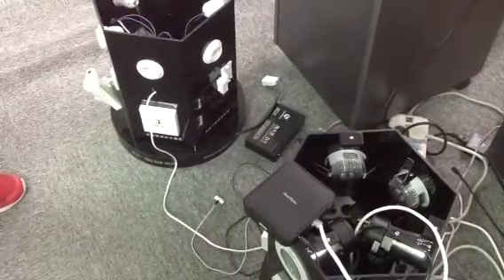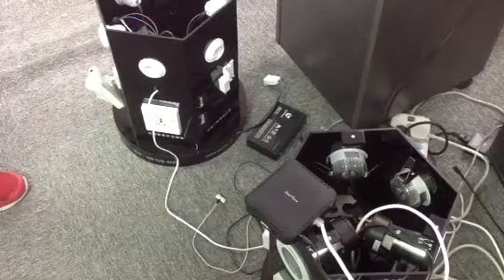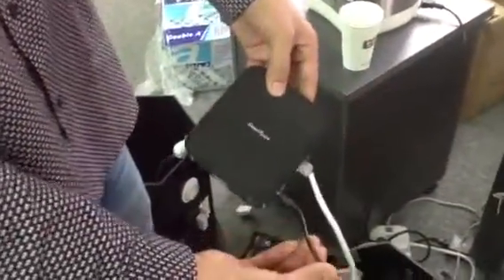Hello everyone. This video will help you add the rainbow bulb into the smart home system. The first step is to connect the router with the gateway. You need to do two things: one is to plug in the gateway,